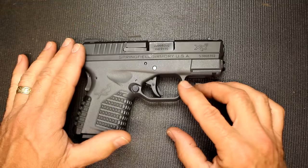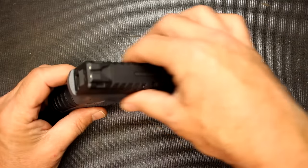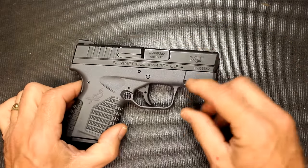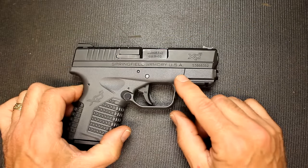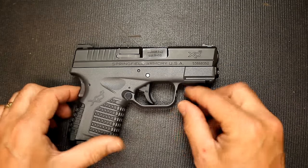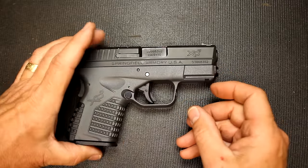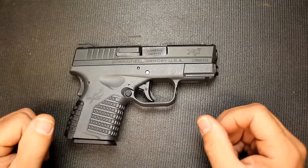One of the advantages that I really like about the XDS is how thin it is. I mean it is super thin — it's actually .92 inches in width. So you're going to be able to carry this really comfortably. As far as the length it is six and a quarter inches and the height is four and a quarter. So it's a very small package.